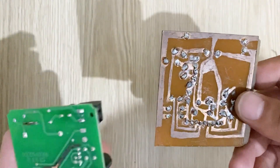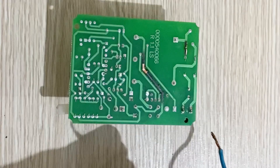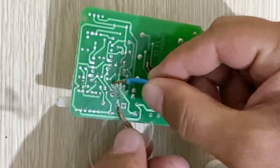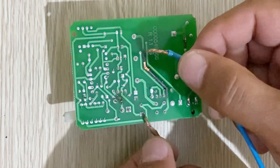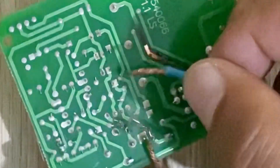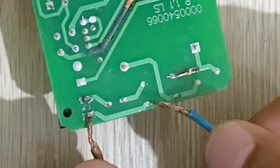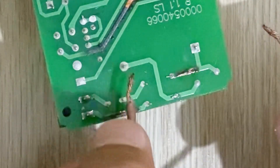Let's start with the professional PCB. Let's start with these two pins — wow, it's completely vaporized! Now let's start with this one — oh, that's great! Now let's do this one — wow, do you see that? And let's do this one too.